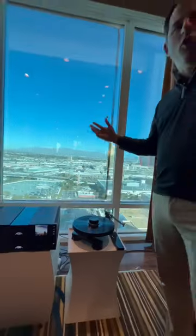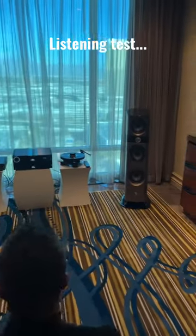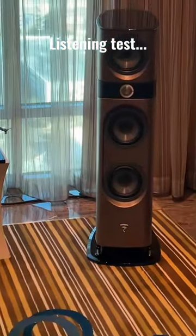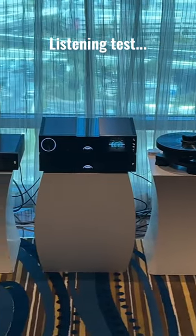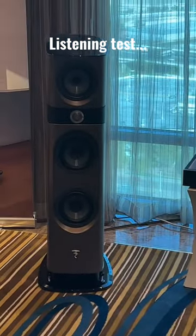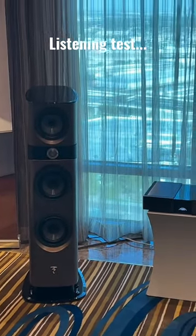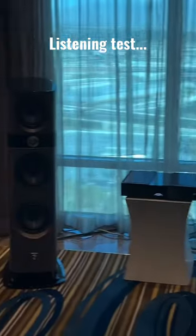We're going to have all this available for you at Audio Advice Plus, with a review coming out soon. We really appreciate it, Chris. Thanks for having us. Thank you.